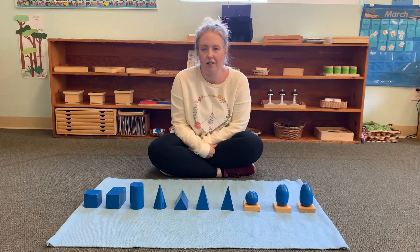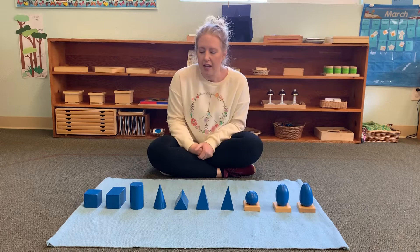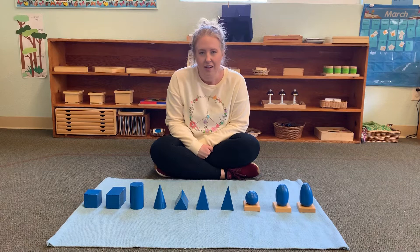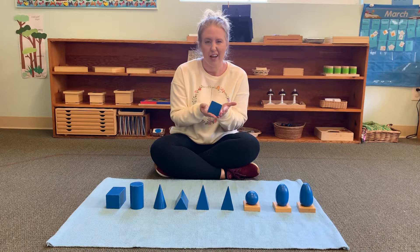Hey friends, today we're going to do a lesson on geometric solids. We have a lot of solids in our classroom, so usually we only learn three or four or five at a time, but today I'm going to go over all the names and a little bit about each one. Solids are an object that has weight and shape to it — it's not a square on a piece of paper; it's an actual object that you can hold.